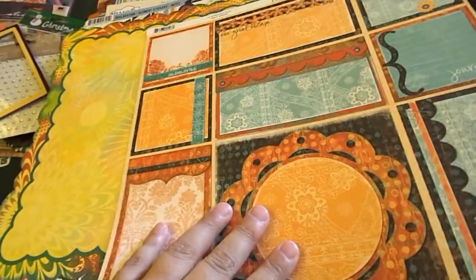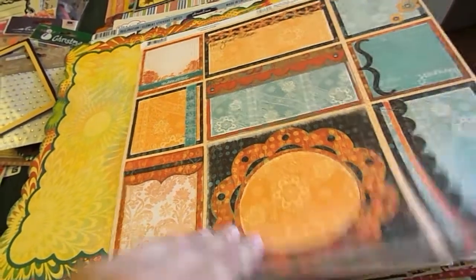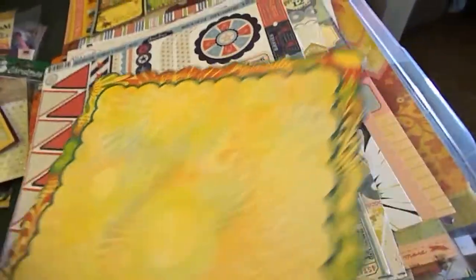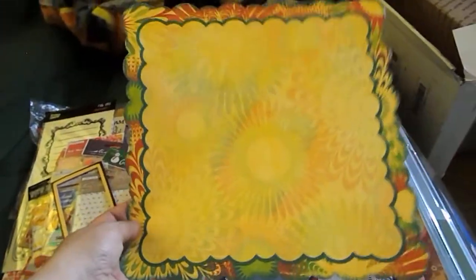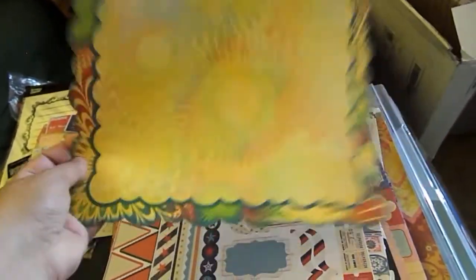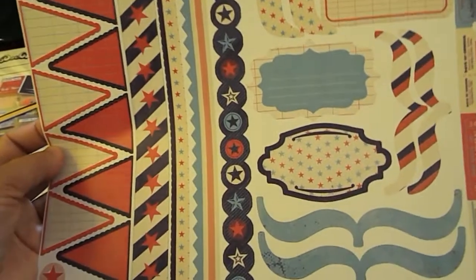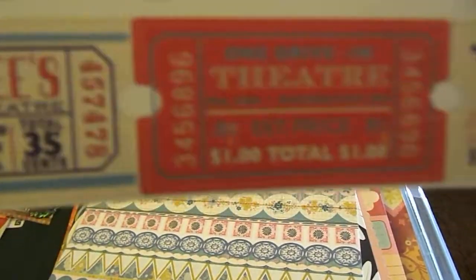This one's also Bo Bunny — and this is the Gypsy Cutout. And this is what the back looks like. And these cute little pre-cut pieces look like placemats. And then this is Pink Paisley Sticker Sheet by Declaration Element Stickers — I like the tickets here on the side, those are really cool.